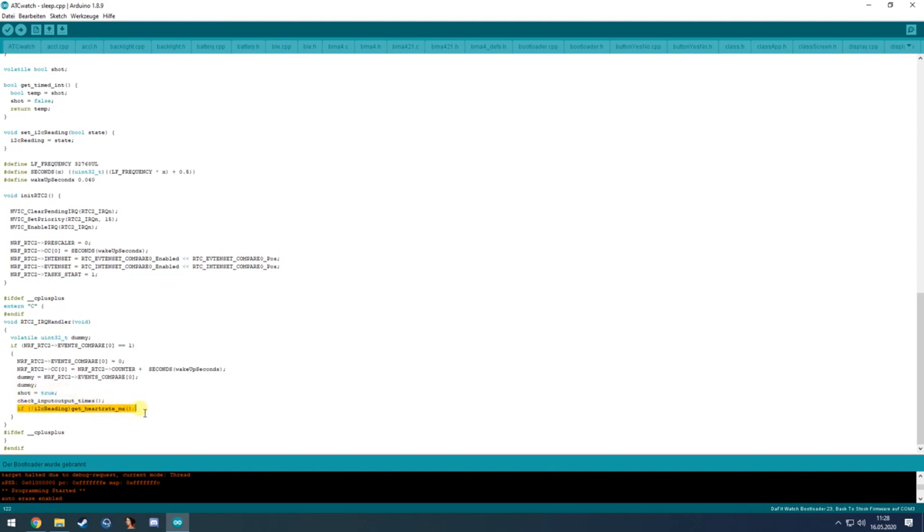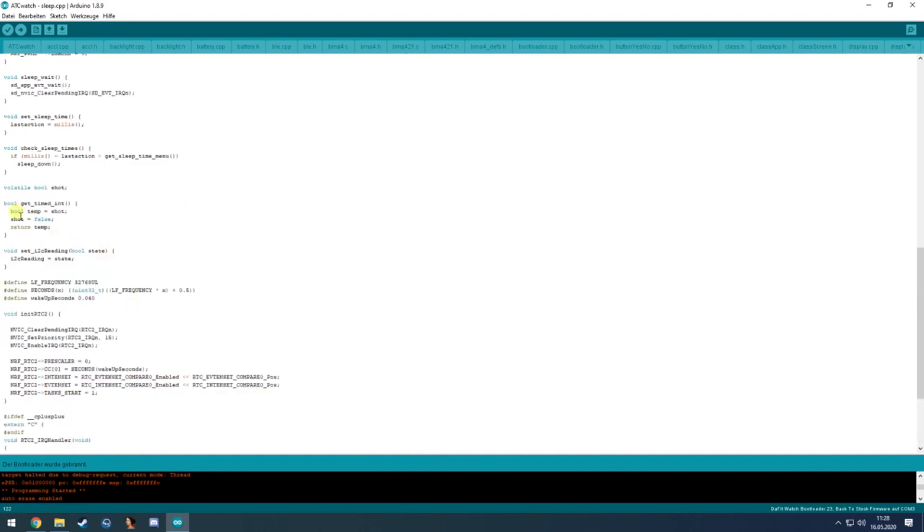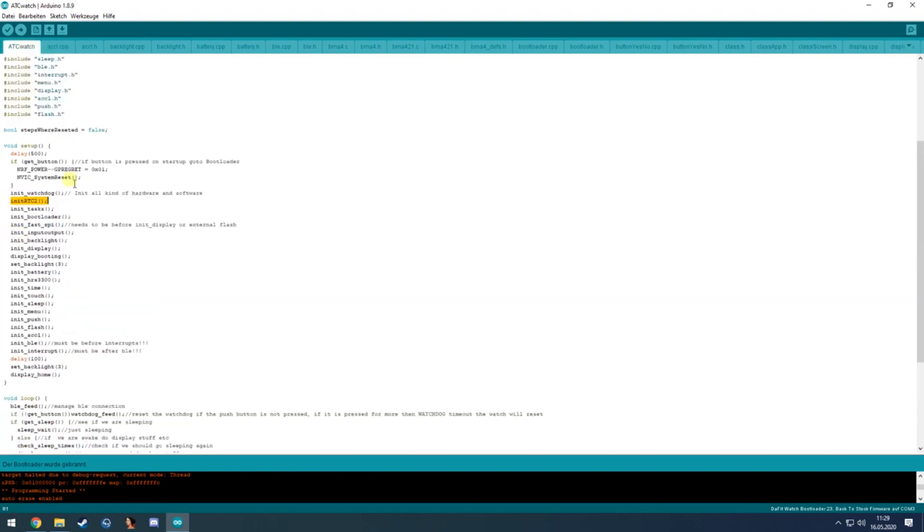The shot timer is used to read the current acceleration data and turn on the screen — this is a kind of software interrupt for the wrist-raise gesture. After that it will initialize some task structures and the bootloader module, though both are currently empty — nothing needs to be initialized there.